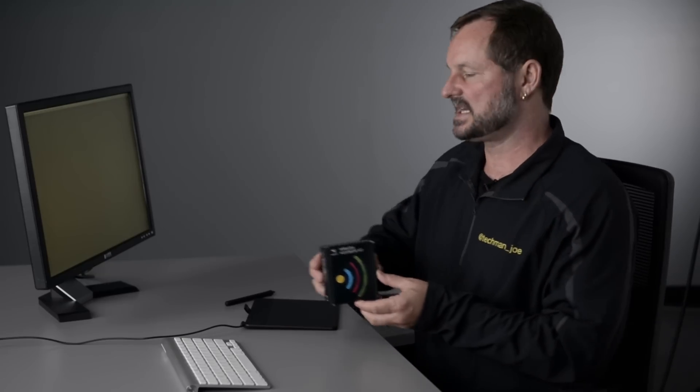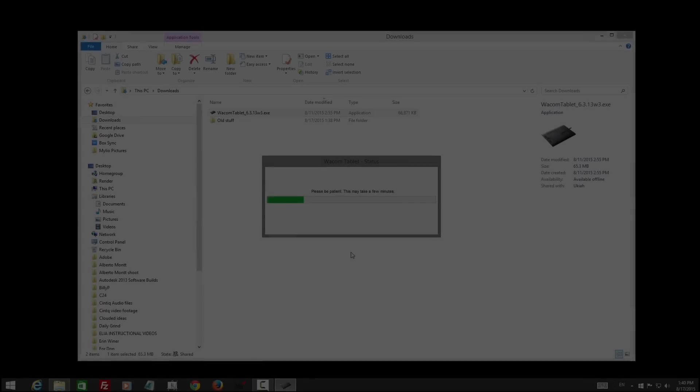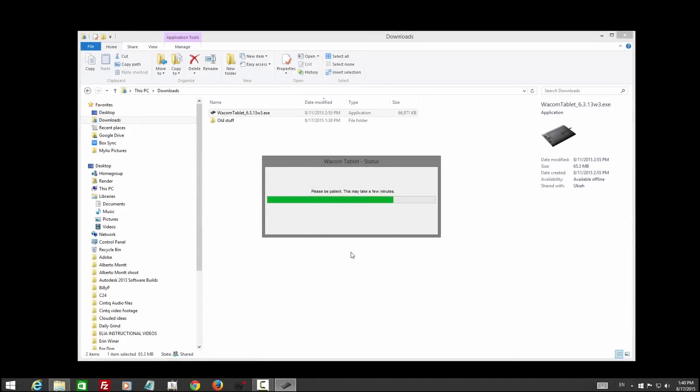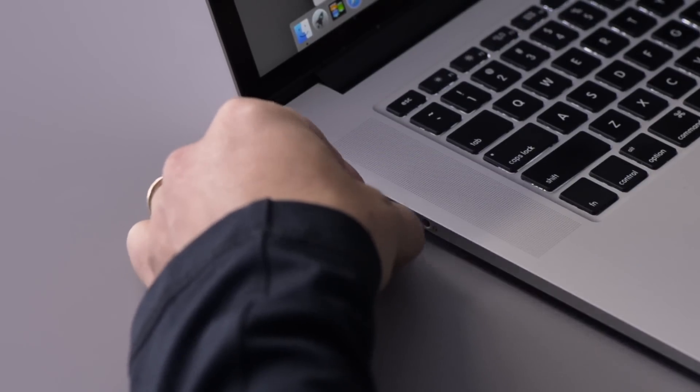The optional wireless accessory kit, as well as the replacement nibs, can use the wireless adapter. To use the wireless adapter, you just need to make sure that you have the driver installed and the USB dongle is plugged into whichever machine you want to use.